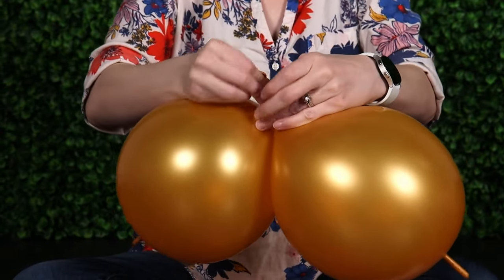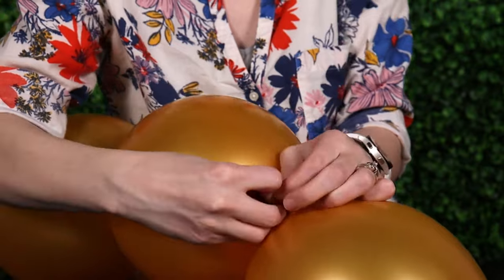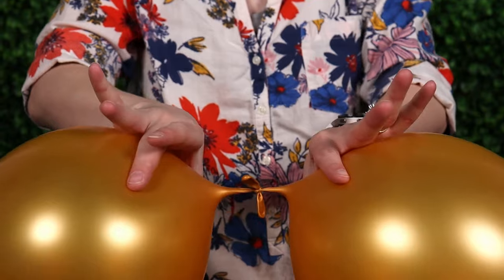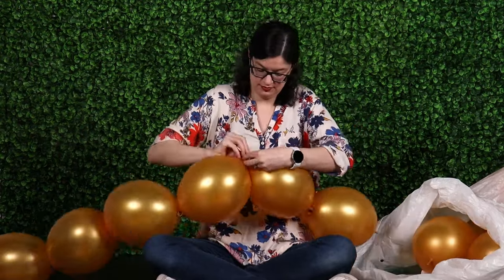Once all of our gold link balloons are inflated and tied into pairs, take two of those pairs and tie them end-to-end using the tails on the opposite side of the balloons. Take one tail from each pair and tie it together in a double knot, giving us a chain of four balloons tied end-to-end. Keep adding pairs until you have 22 link balloons all tied end-to-end, then tie the first and last balloon together to create one large loop of 22 link balloons.